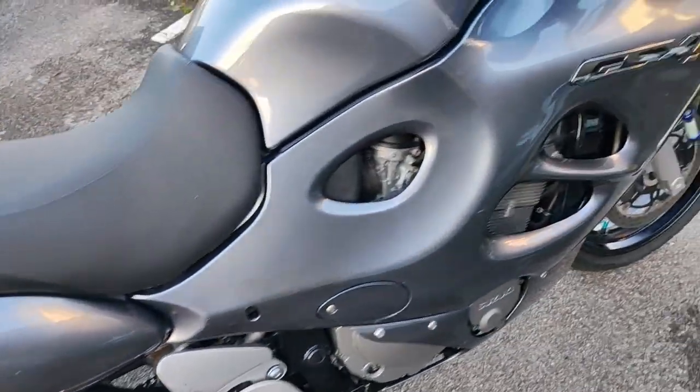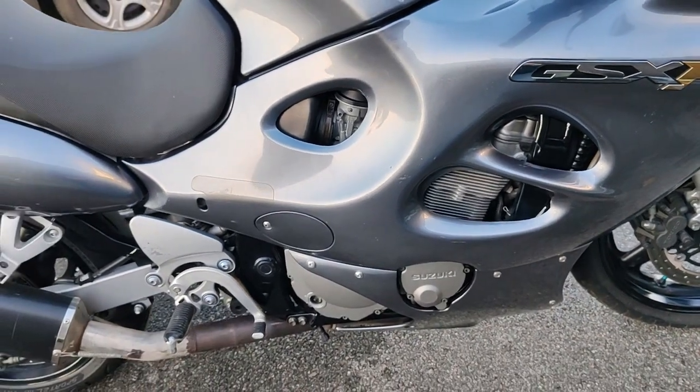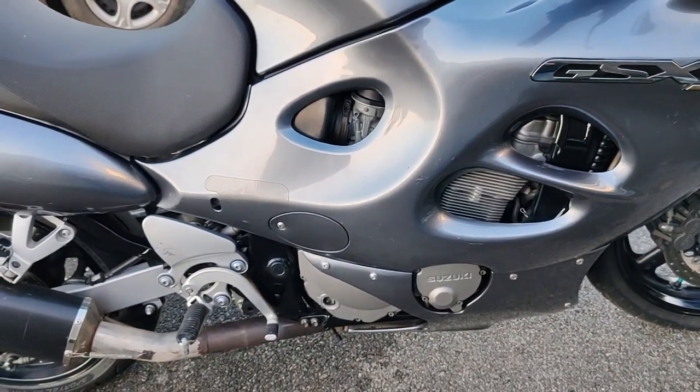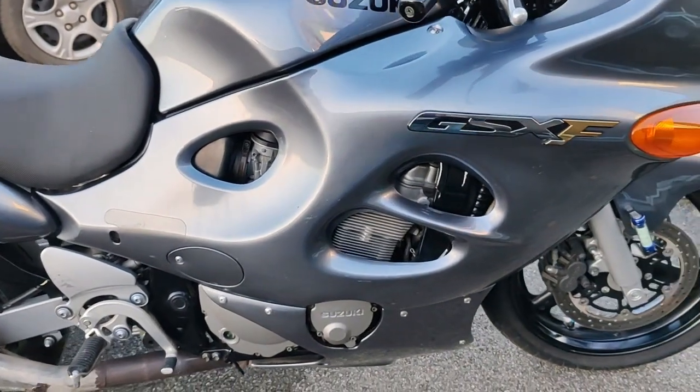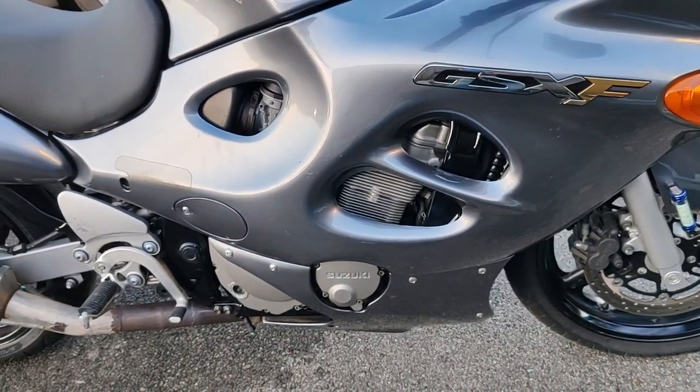On va passer sur la partie moteur. On est sur une boîte 6 rapports, 4 cylindres en ligne, 4 temps. Refroidissement combiné air et huile, comme le GSX-R des années 92. On va pas dire que c'est quasi le même moteur, mais presque.